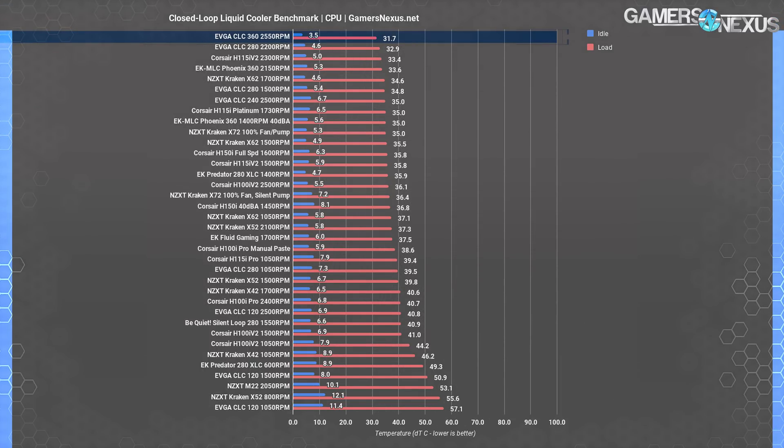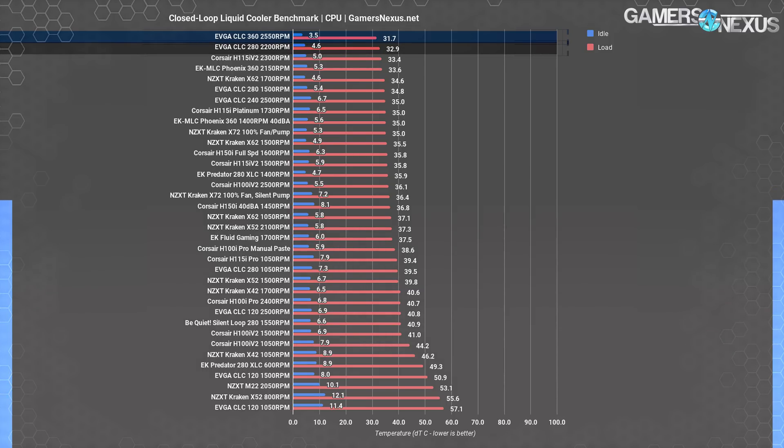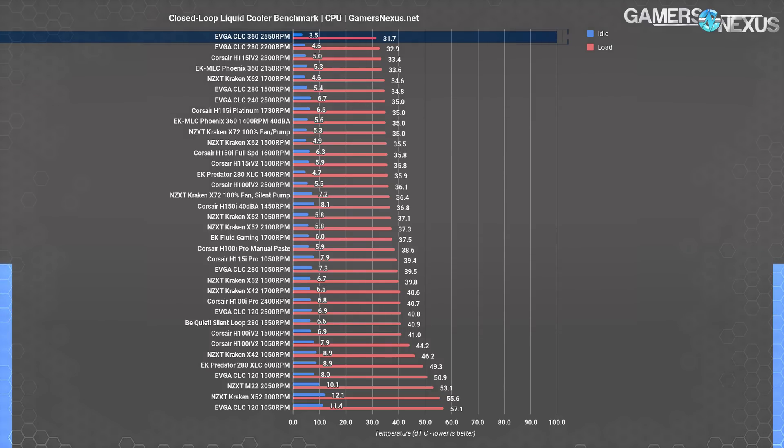With everything set to max fan speeds, the EVGA CLC 360 and its three deafening 60.4 dBA, 2550 RPM fans manage the best result at 31.7 degrees Celsius over ambient. This really shouldn't surprise anybody — it's the loudest cooler on the bench, but only after other EVGA CLC products. The CLC 360's ~32 degree result has it slightly better than the ~33 degree result on the CLC 280 with two 2200 RPM 140mm fans. Meaningful differences don't really emerge until you get down to something like a 240mm liquid cooler like the Kraken X52 at 2100 RPM and 37 degrees — but that's why we do the noise-normalized testing. At a given noise level, the CLC 360 will always do significantly better than 240mm liquid coolers.